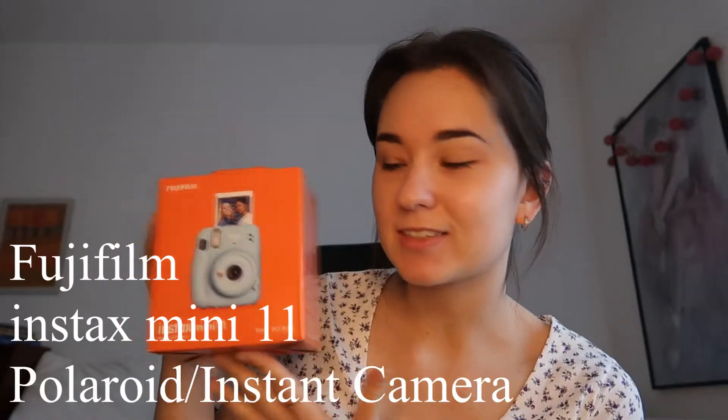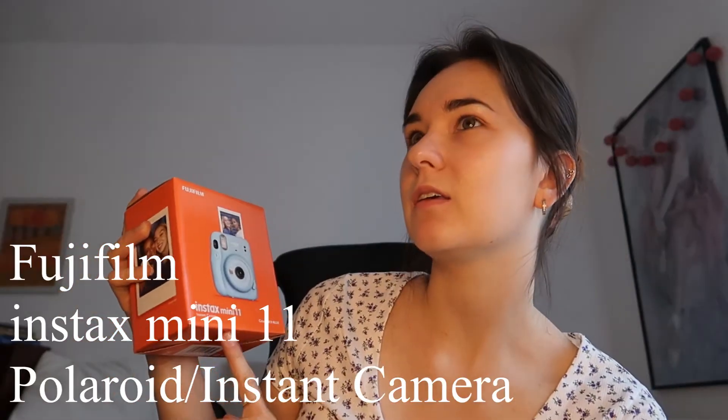Hello, welcome back to my channel! Today I have a little unboxing video for you. I'm excited because it's actually a birthday present that I got — it's a Polaroid, one of these mini ones.